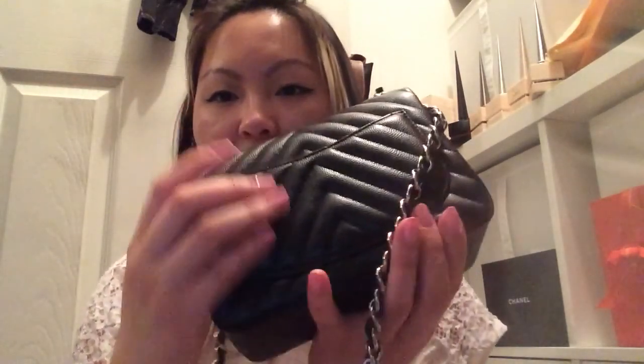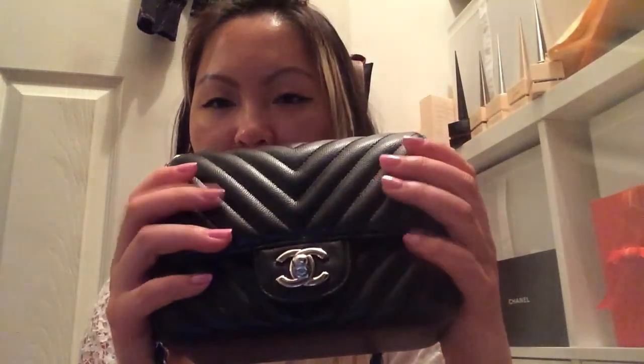As you can see, the quilting here is very dimensional. The chevron panels are very raised, whereas in the SLGs, the chevron isn't very raised — it's pretty much flat. I think it's because they use a different type of caviar leather. All chevron leather pieces are pretty flat, but the bags are very dimensional and puffy. I find that these bags are a lot softer than the quilted.